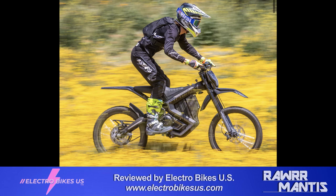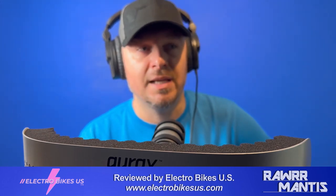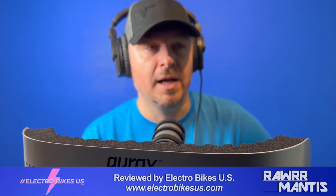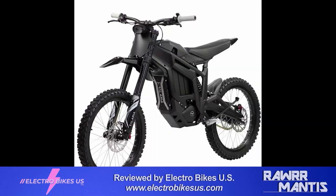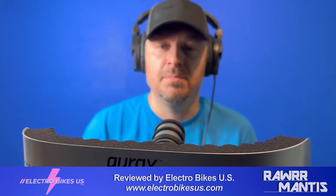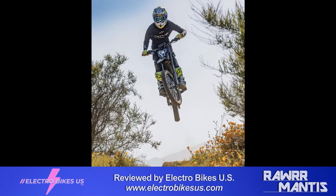The 0–30 mph time also changed pretty drastically — from 1.8–1.9 seconds down to 2.9 seconds, nearly a whole second added. That's a much more accurate figure. Even in Sport mode, the Rawr never could match the Talaria Sting MX3 acceleration throughout our testing. Both bikes started in stock form, and the only changes made were related to gearing, chain, and gear oil — never battery or motor.